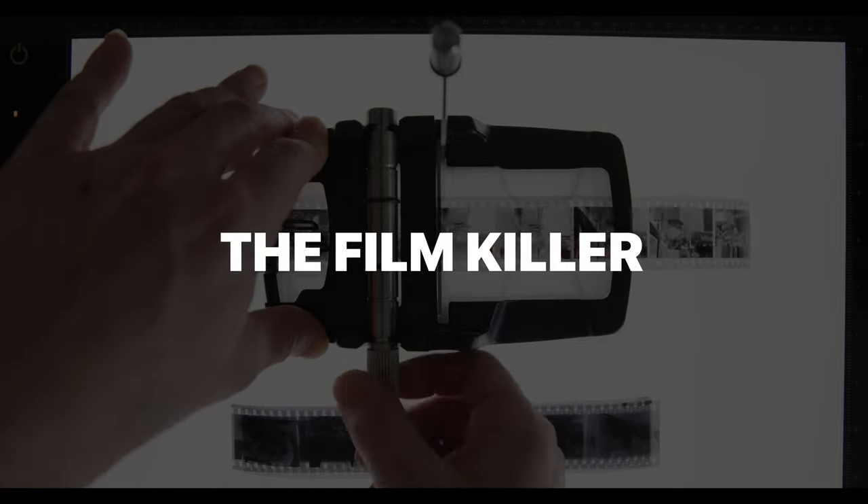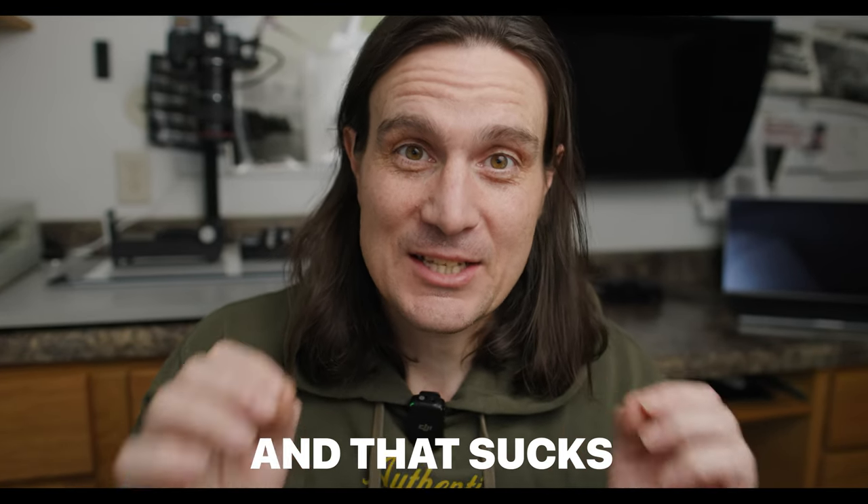This honestly solves a problem I did not even really know I had — well, I knew I had the problem because I have literally ruined frames on my negatives cutting them up. I didn't know there was a really elegant solution to this problem. I'm not gonna lie, that's really satisfying. I'll probably get some comments saying 'why don't you just use scissors?' I've done that for decades, and I've always had a little bit of anxiety every time — especially with my 35mm films — because I've clipped frames, cut them crooked, cut them too close, and it's always my favorite picture on the roll.